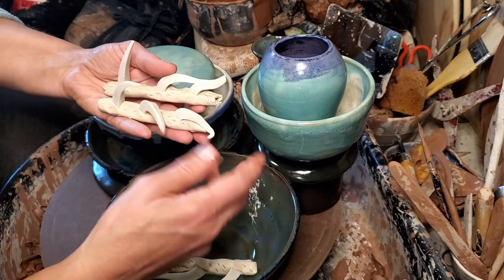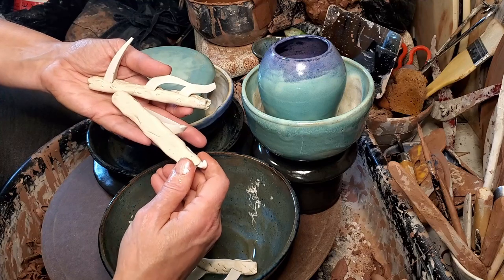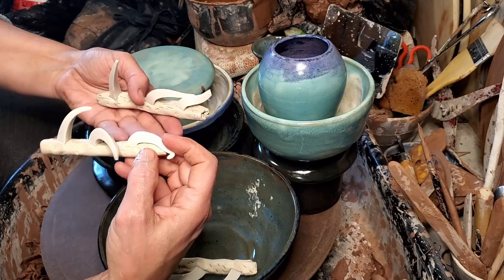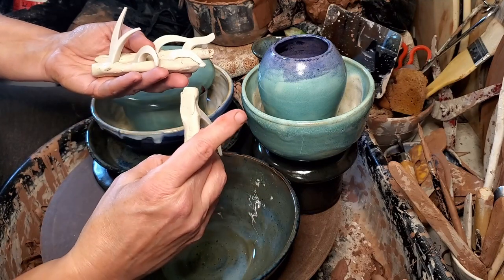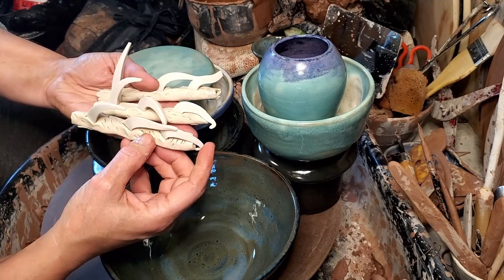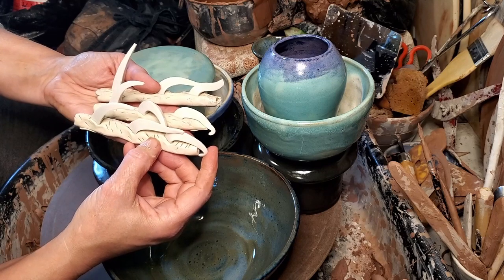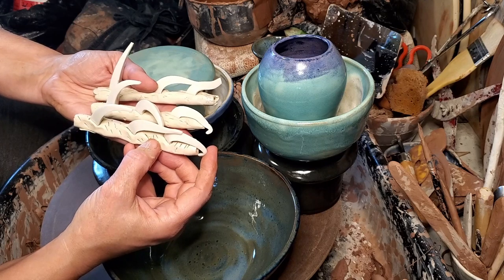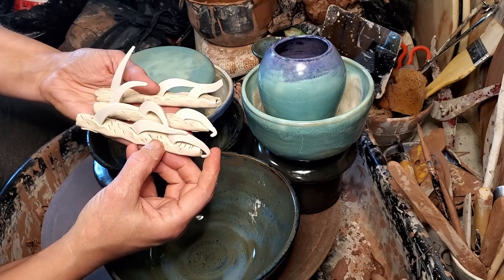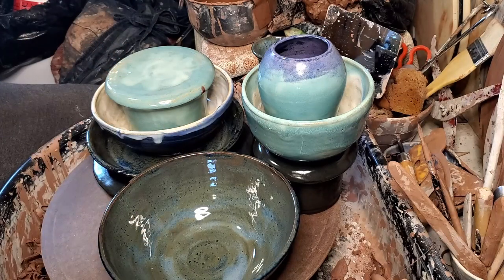That's unfortunate because I was planning on using that little saucer underneath the gravy boat — which is a pitcher. This was the middle shelf; I marked them on the bottom. This was the top shelf and this was the bottom shelf. We did get a fairly consistent fire; the top shelf was a little bit cooler. I allowed more space between the bottom shelf and the middle shelf, and between the middle shelf and the top shelf, so I hope that helped with more even heating. Those are our cone packs.